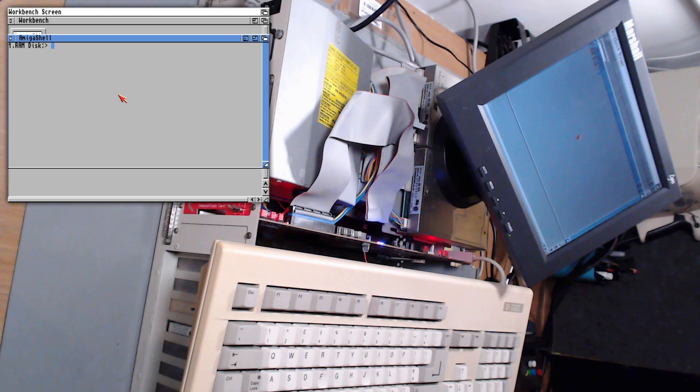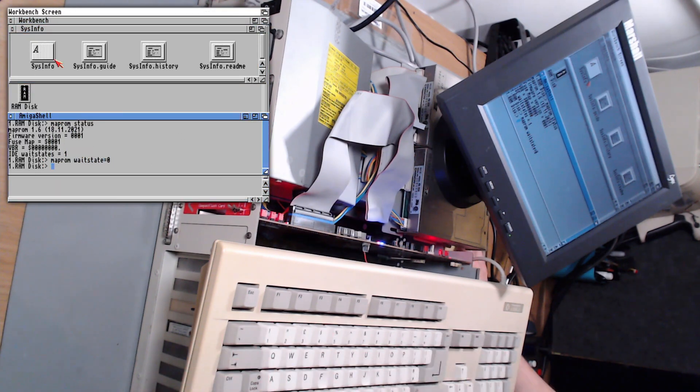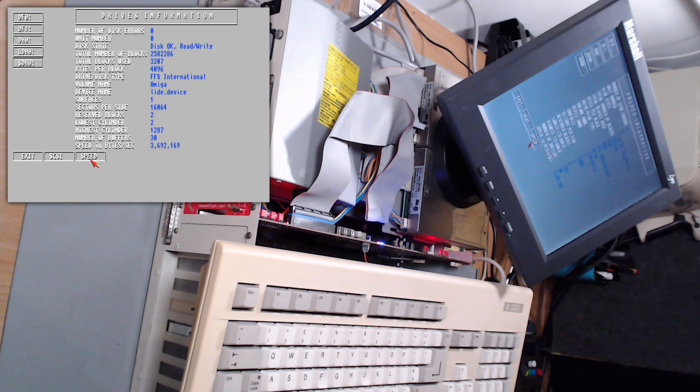So last up, I want to have a play with the Map ROM program. I've never played with it before, so I want to see what it can do. You can use it to change the wait states when accessing the hard drive for better performance — and the tool apparently defaults to the slowest. I've already copied the Map ROM program to the C folder and opened an Amiga shell window. I'll run the status command to see how it's currently configured. Wait states are already set to 1, and it will go to 0, so I'm going to fire up Sysinfo and measure it before and after. From those results, a quick bit of maths tells me it's only about 34K per second faster. The only issue is if it's too fast it can actually cause errors writing to the disk, so in the grand scheme of the speed of this thing, is it really worth changing?